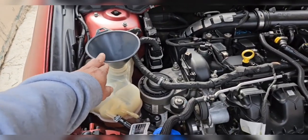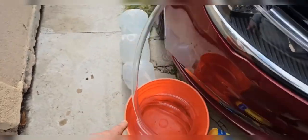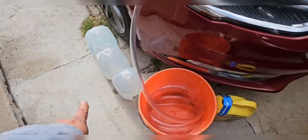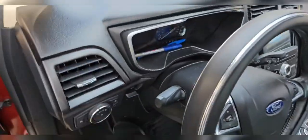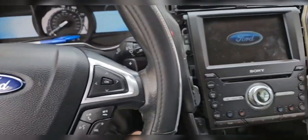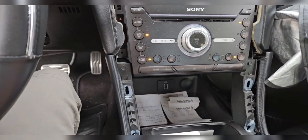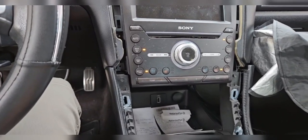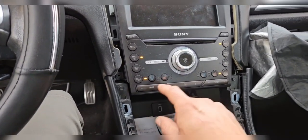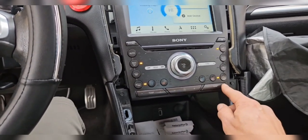We put a funnel in the tank and the hose is going down to a five gallon bucket. We have our distilled water ready to go and our coolant. Now we're gonna warm up the car and we're gonna turn our heater to the max as well, temperatures all the way up.